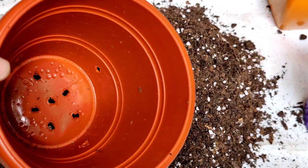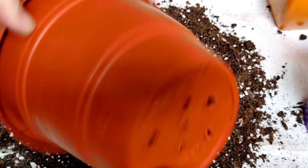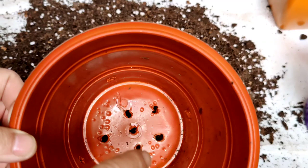For repotting I have taken a four-inch pot — you don't need a very big pot. There was no drainage hole, so I had made six drainage holes at the bottom, and at the sides also I added drainage holes so that there is good airflow all around the bottom and the roots of the plant.